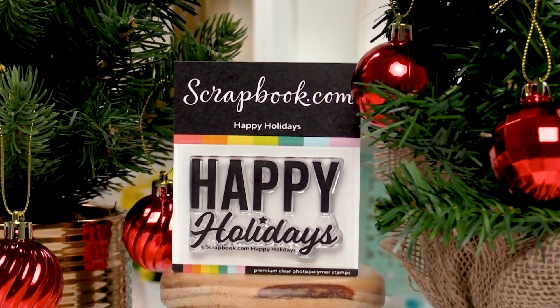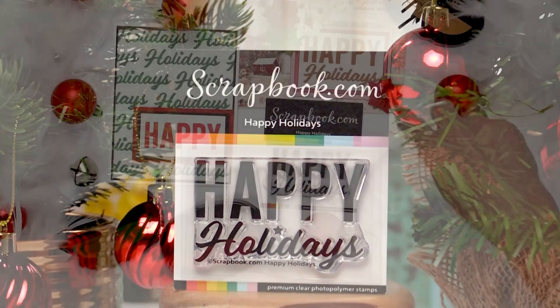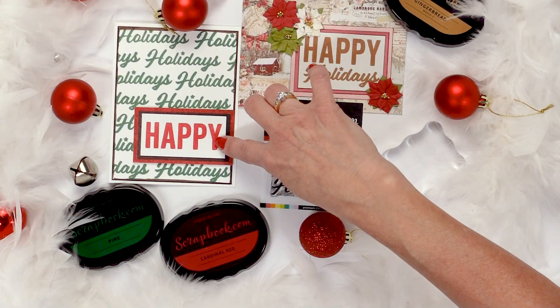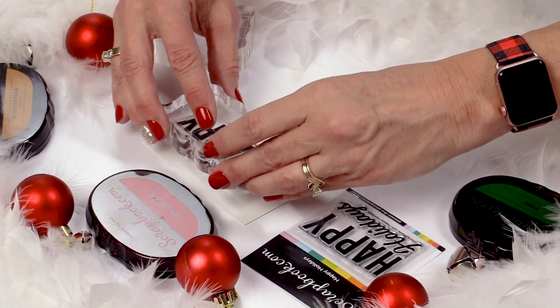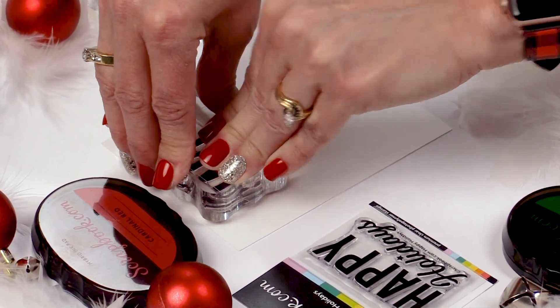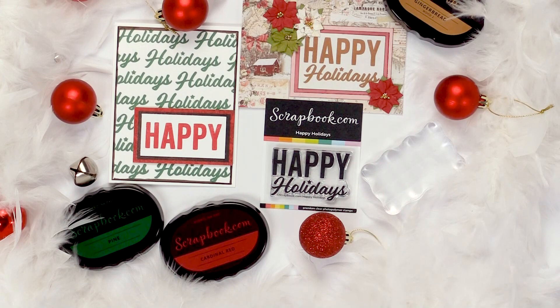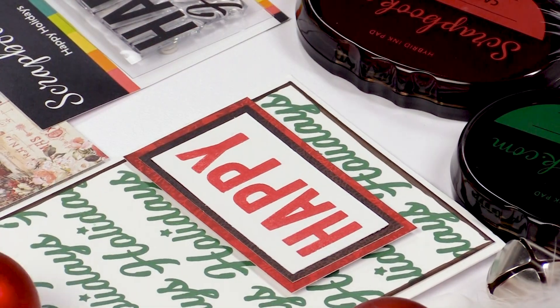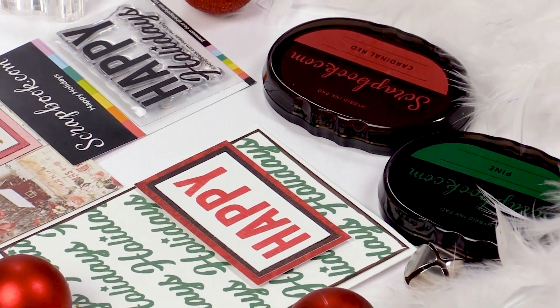This stamp is one solid stamp but can be broken into two. So if you want to stamp Happy separately, you can cut Happy and Holidays apart and stamp Happy by itself, then do the repeat pattern of the Holidays in the green pine-colored hybrid ink. This is the cardinal red ink. Two stamp pads, one stamp — beautiful card, quick and easy.